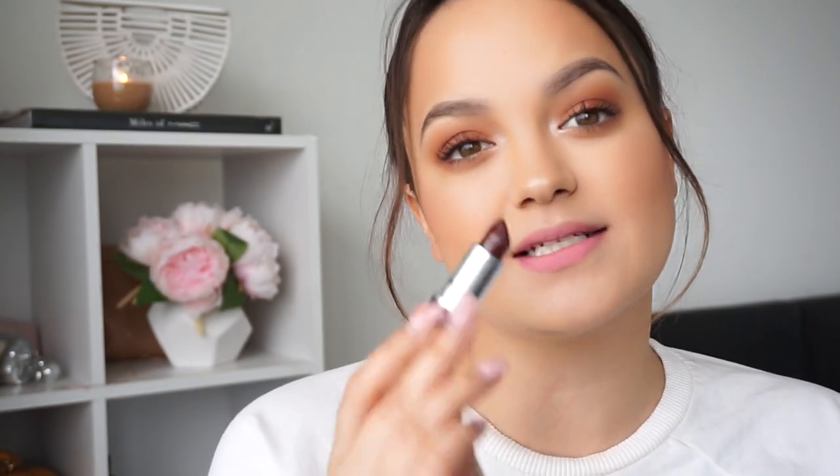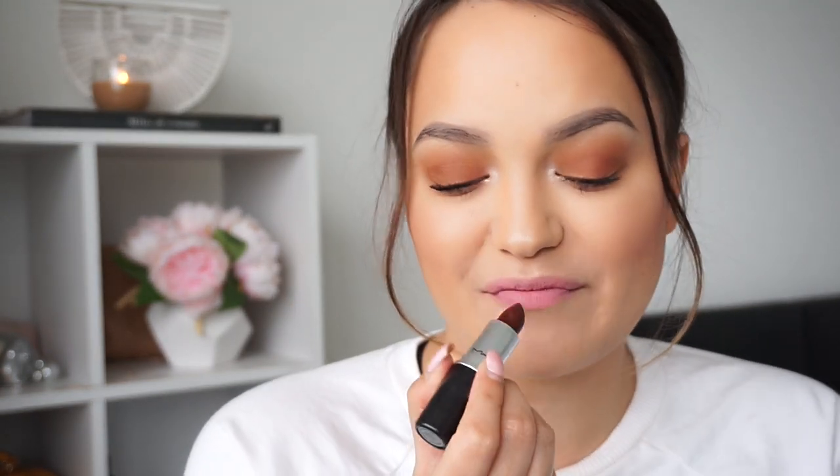And then the last colour for these warmer tone colours is Antique Velvet — it's like a dark chocolate brown and it is a matte formula. I love this one. And that is Antique Velvet there. How cool is this colour? In my personal opinion, I think this is like the perfect dark chocolate brown colour. It is so beautiful — I absolutely love Antique Velvet.